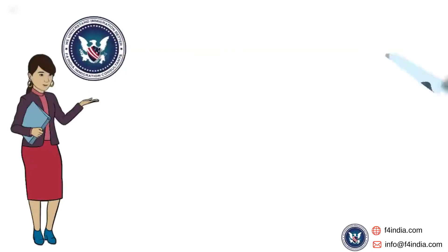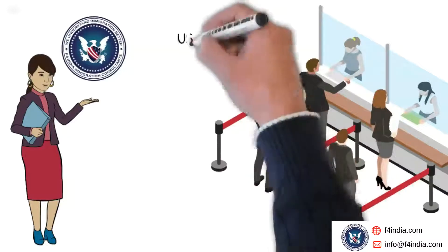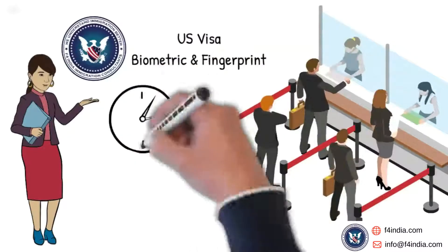Hello everyone. Welcome to F4 India. This video shows what happens during a biometric interview for fingerprinting and digital photograph at the visa application center.